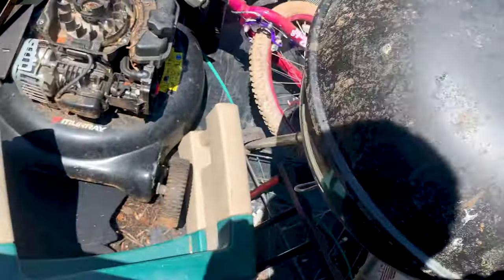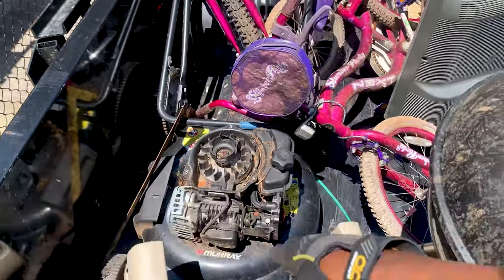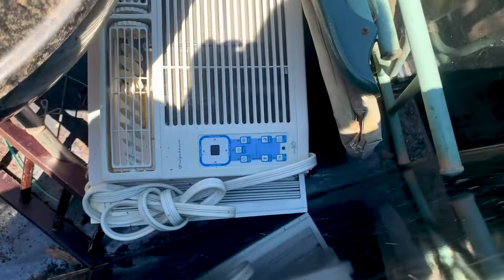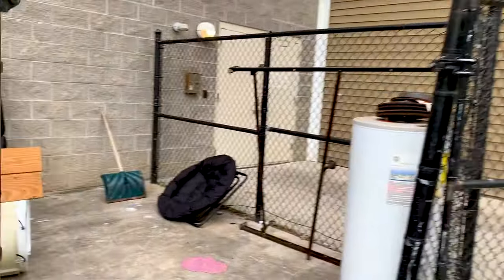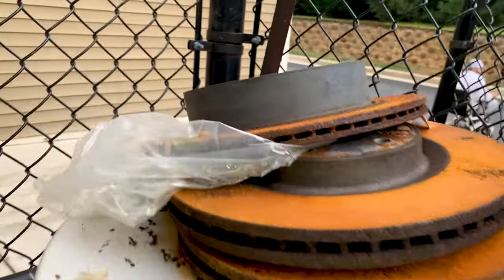That's getting scrapped too. The bikes, all this stuff is getting scrapped. I'm gonna see if I can take this to the scrap metal place as well. Took the trailer off for the time being to pick up some items — it's a property that my father managed. There are parts here I can take too.